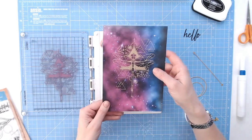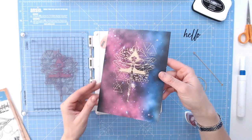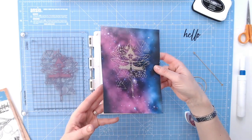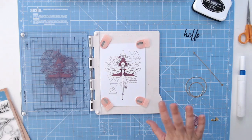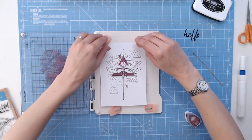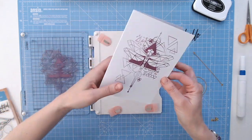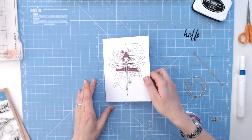I want to show you this as well — this is onto one of the Textures Geometrics background papers. Literally just that image stamped in gold is brilliant. That would make a fantastic card straight away, no extra work needed there. So I'm going to take this away and pop it to the side. I'll clean that up in a moment.